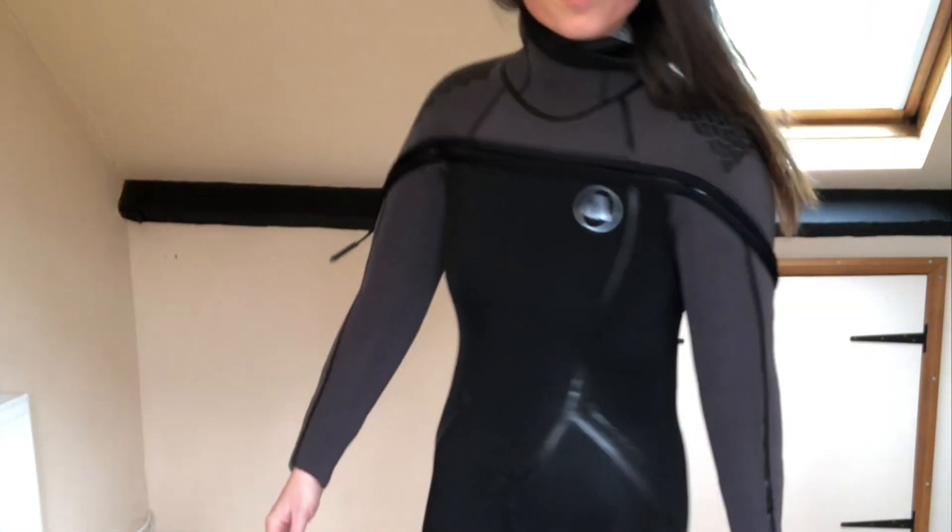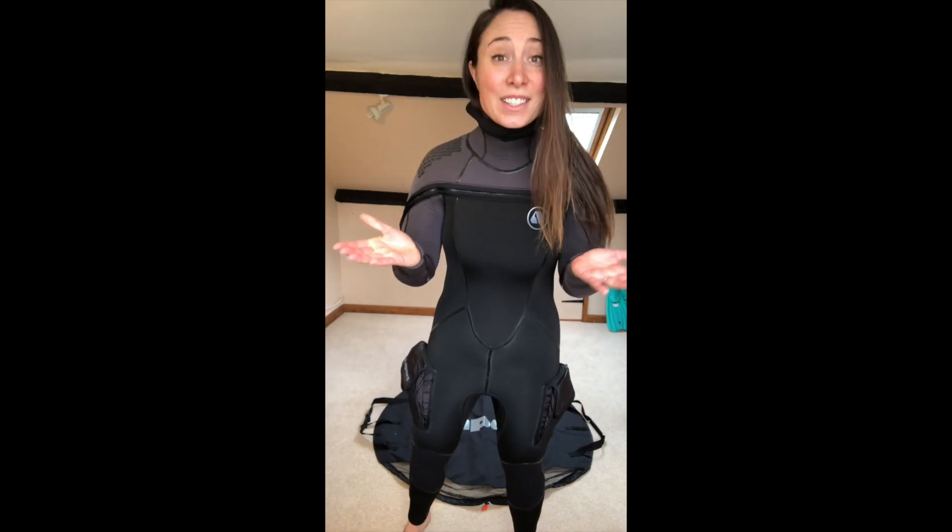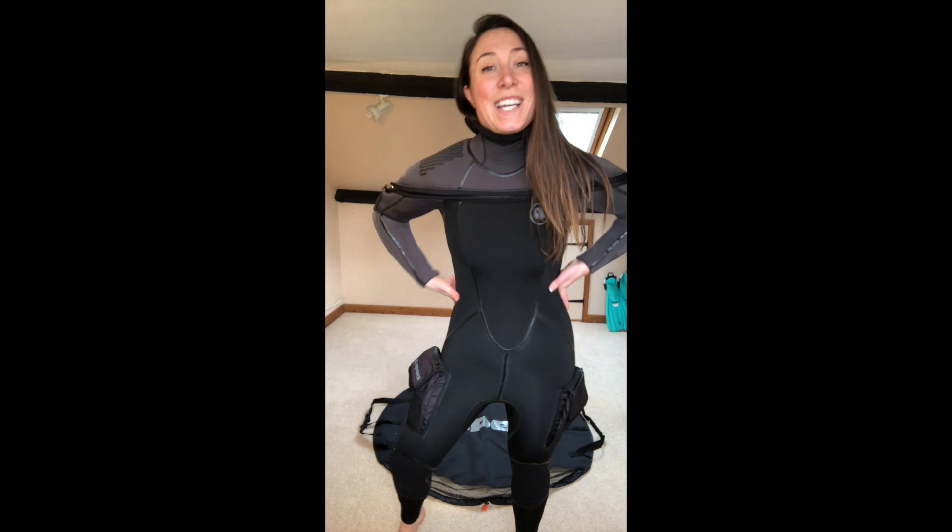Apex have just brought out their new FermiQ 7-8mm wetsuit and of course I can't go diving at the moment, but that doesn't stop me trying it on at home. I have just clambered into the 7-8mm which was a lot easier than I thought it was going to be. Let's talk quickly about Apex's FermiQ 7-8mm.